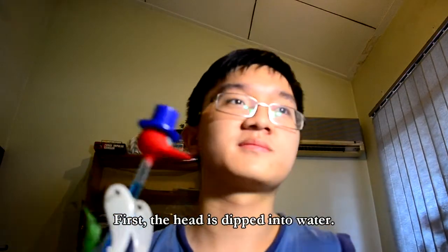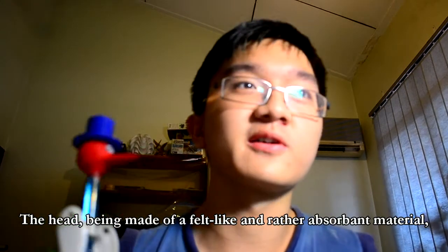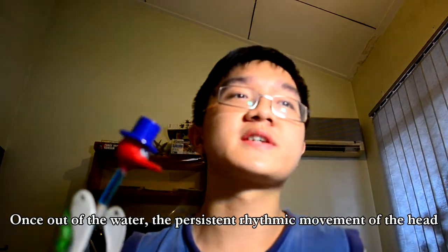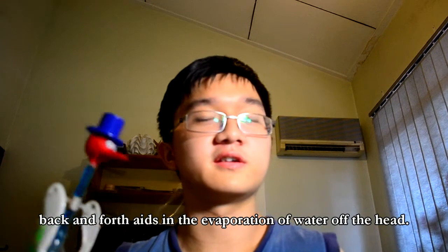First, the head is dipped into water. Then, the head, being made out of a felt-like and rather absorbent material, easily absorbs the water. Once out of the water, the persistent rhythmic movement of the head back and forth aids in the evaporation of water off the head.